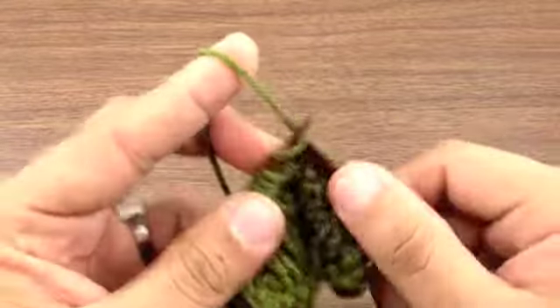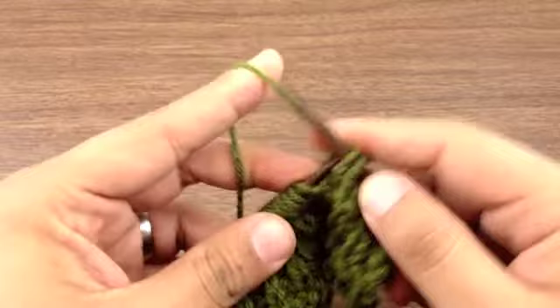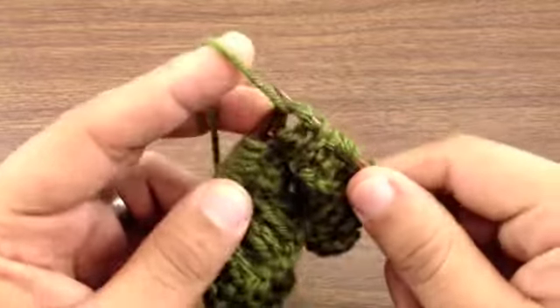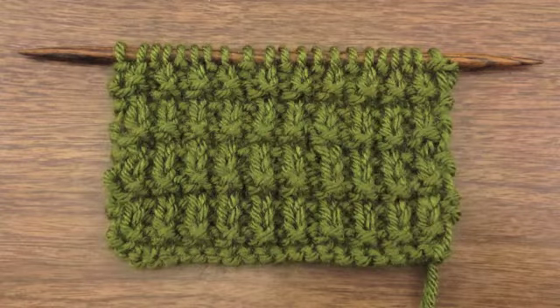Repeat rows 1 through 4 until you have reached your desired length. And that's how you knit the ridged rib stitch. After a few repeats, your pattern should look like this.